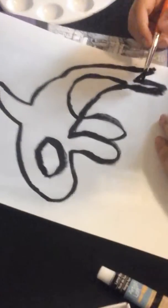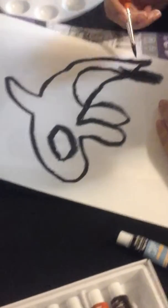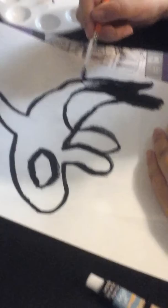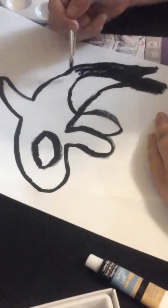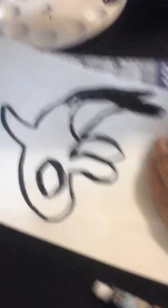So now I'm gonna color in the whole thing — well, not the whole thing.